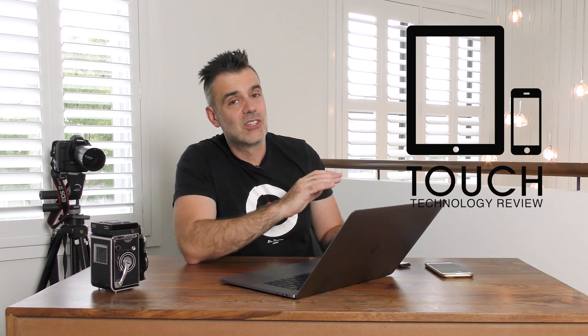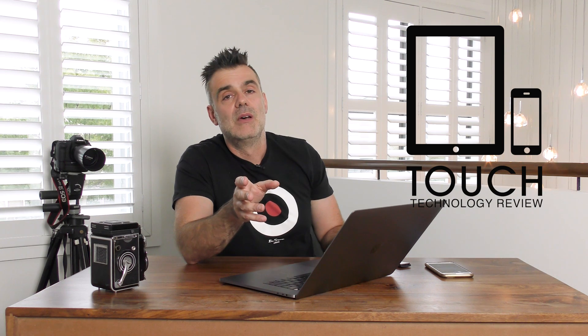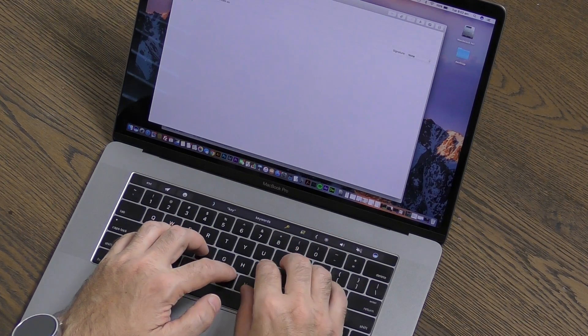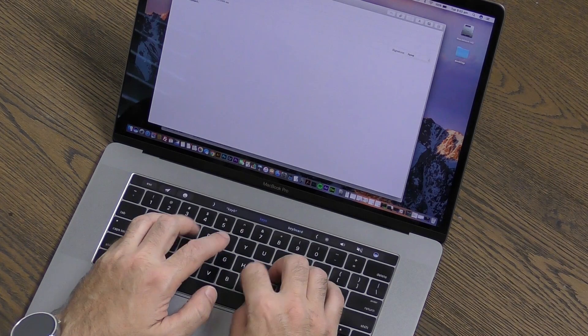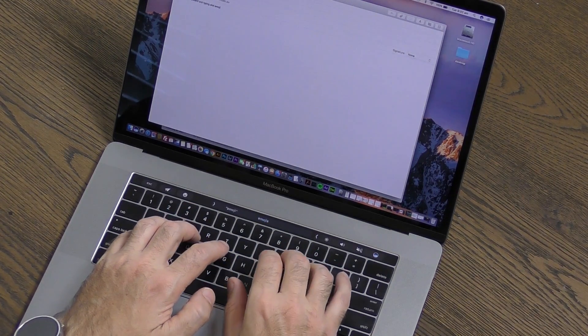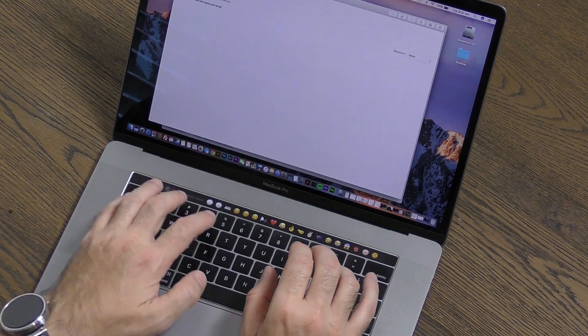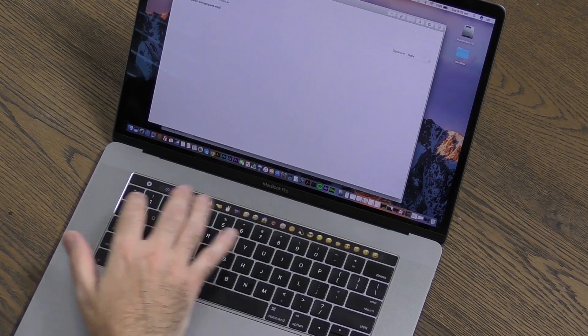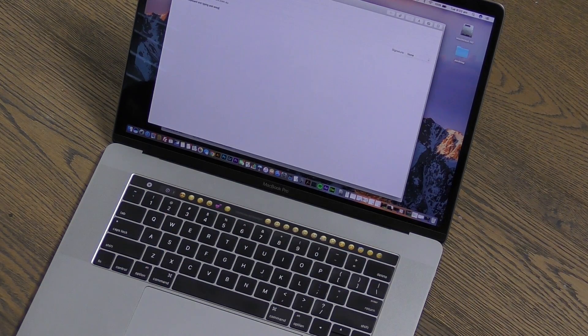For programmers, losing the physical function keys is not going to be a major problem, but you will have to introduce the additional step of touching the physical function key to access F1 through F12. The touch bar does change depending on which application you're using — for example, if you're using your email client you'll get access to emojis and preemptive spell check. There are a few additional features that come into play as you open different programs.